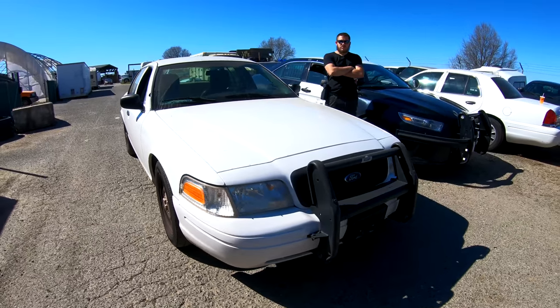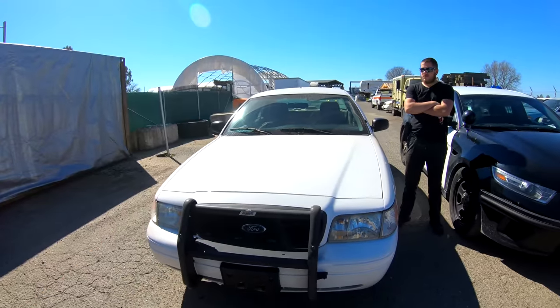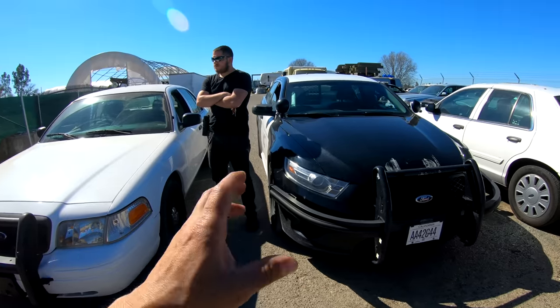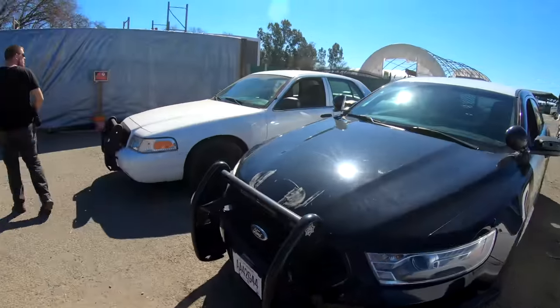In this video I'm going to give you guys exactly what you've been asking for — the Ford Crown Victoria Police Interceptor versus the Taurus Interceptor Sedan. We're going to take these out and race them to see which one is faster.